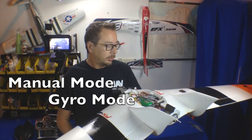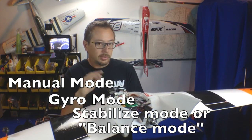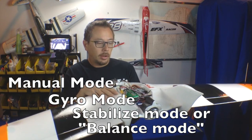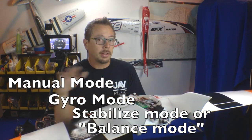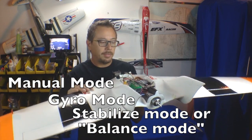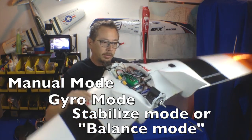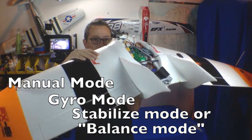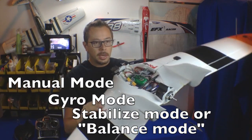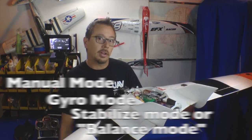The third mode is stabilized mode. Stabilized mode is like a flight control system on a mini quad telling it to stay stable and flat. Basically, if you tilt the plane, it's going to oppose that motion and keep it opposed until it's back flat again — same thing with pitching motion, rolling motion, in all axes, whether you're flying a wing or a traditional-style airplane.